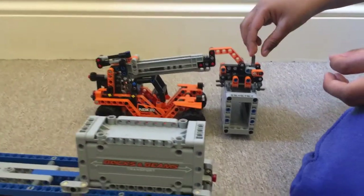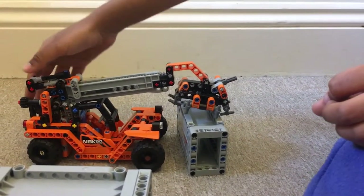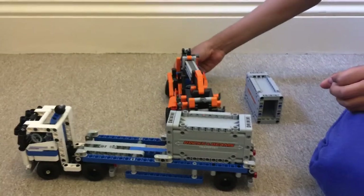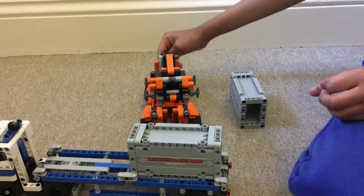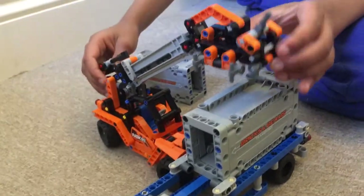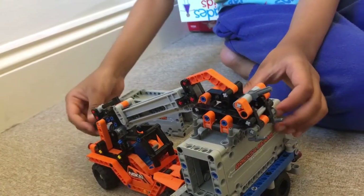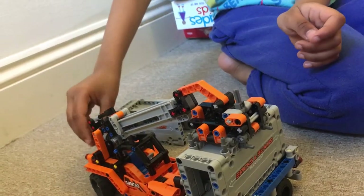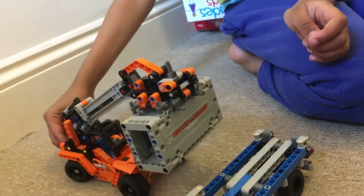Now let us put it down. Now let us do the other one. It's coming up again. Of course, it's unlocked. Let us lock it and then bring it up. Now let us lock it down. Now let us do it that way.